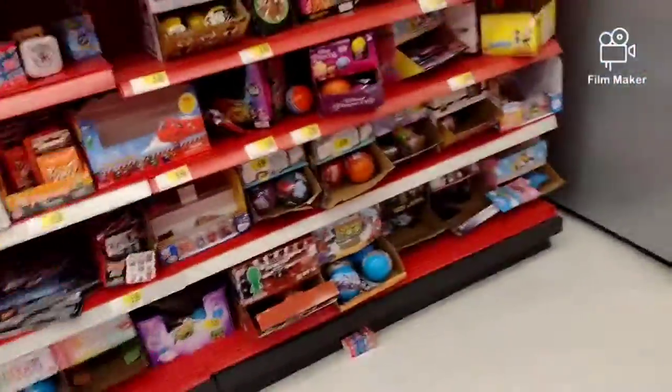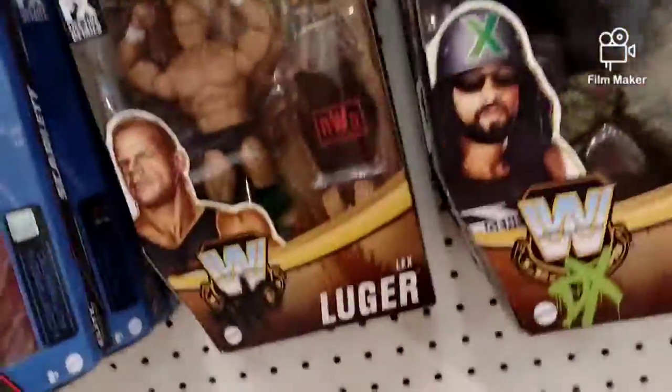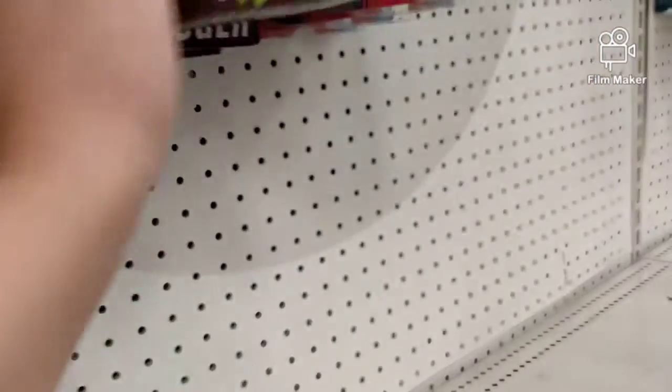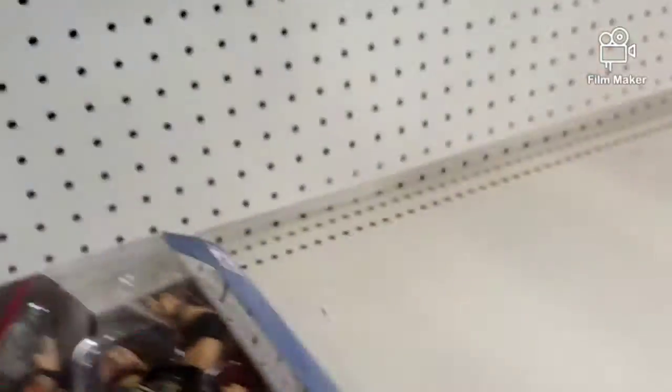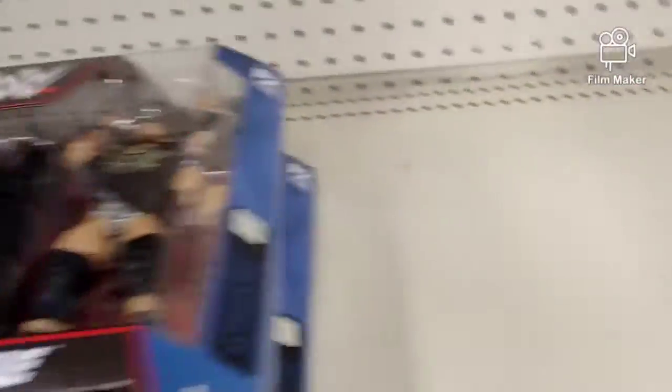Alright, so we're in the card section and there's nothing good. Looking for Adam Cole - okay, next talk, chase - it's not looking like there's any chases. I might have to check that. No chases, the unmatched - none of that.